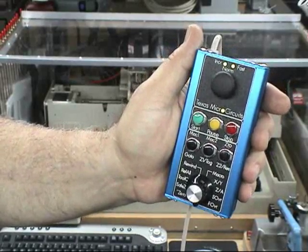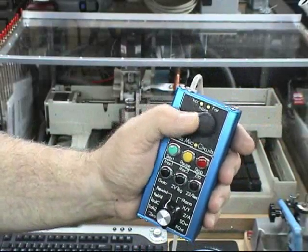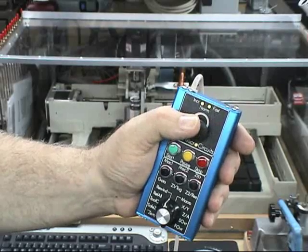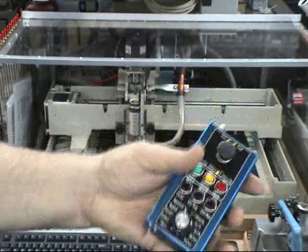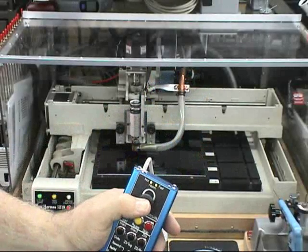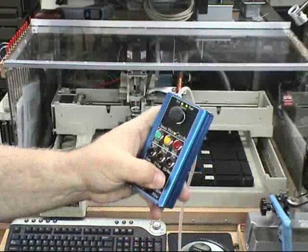This is the same as the keyboard. Once we've done that, you'll notice that we can jog left, we can jog right, we can jog backwards, forwards. In Z-axis mode we can jog the axis up and down. This is the standard jogging in normal speed.